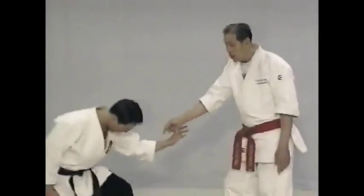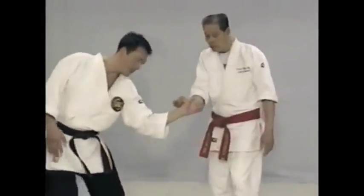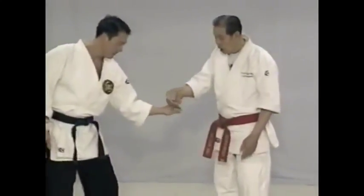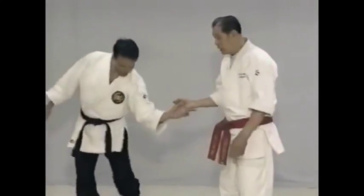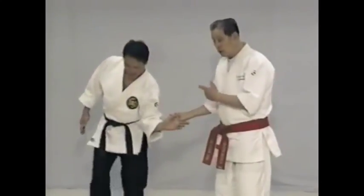If you face palm down, he'll go down. Face palm up, he comes up. Remember how much control you have — you can move the person any way you want to. This must be done so that you can learn how to move in any direction. He moves that way, I can bring him back. No matter what he does, you have control of him.